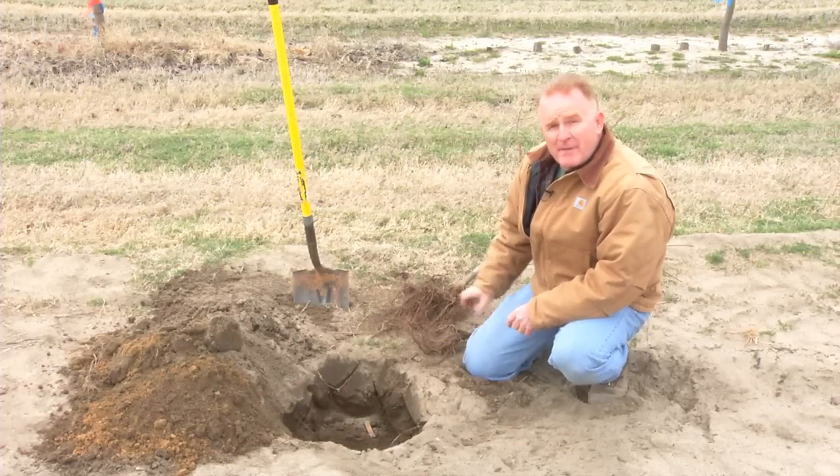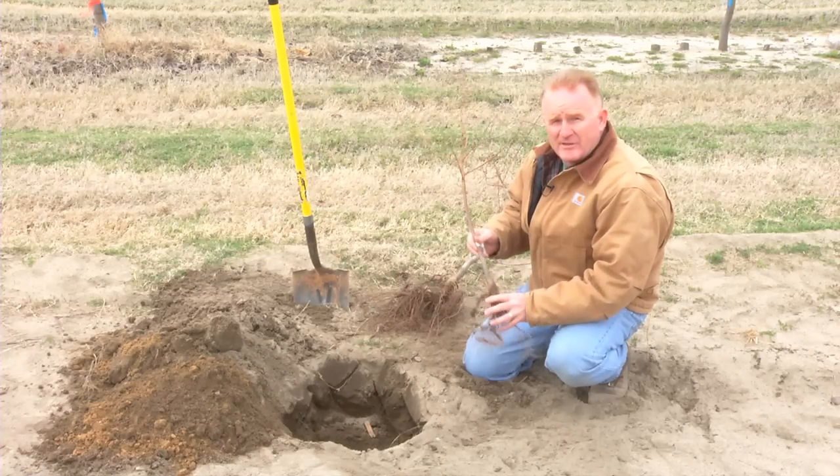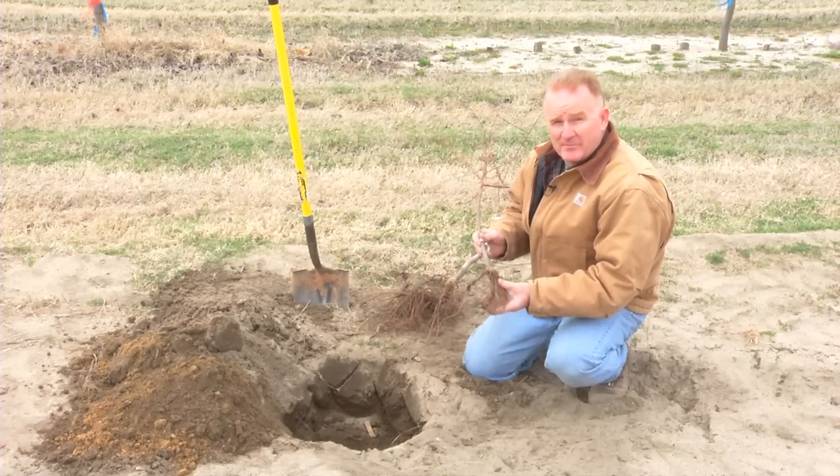When purchasing trees, you can buy bare root trees, which will come to you with the roots exposed. Many times they'll be wrapped in a moist media of sawdust or possibly shredded paper.